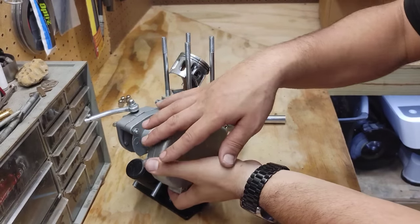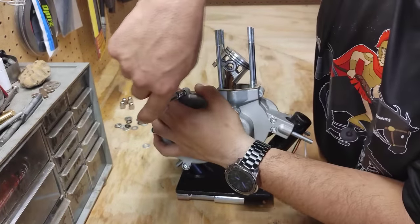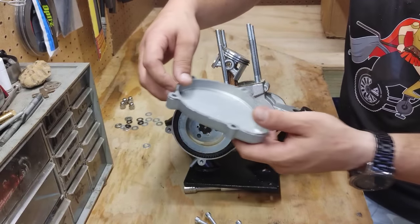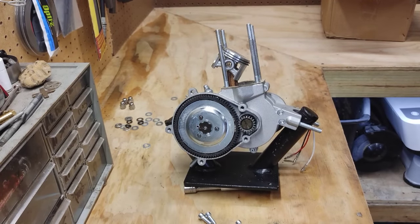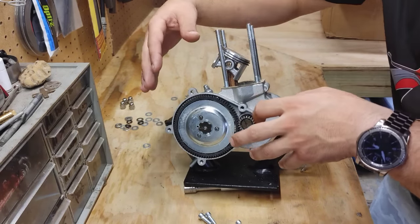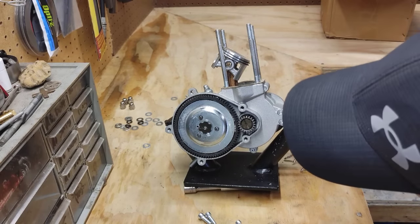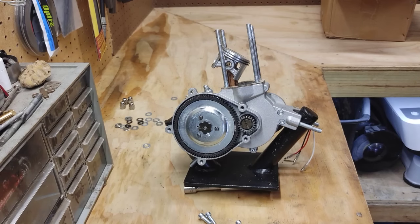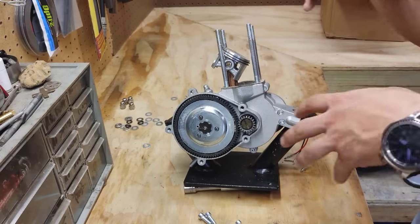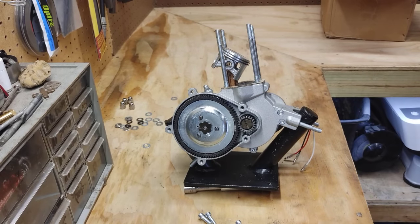Let's go ahead and check out the clutch and see if there's anything new on there. It looks like your regular stock plate, your stock basket. It does have the black style, which is the softer style clutch pads, and looks to be a nice bevel gear there. I've seen some with cheap bevel gears, but since they use the bottom end of a YD100, I've seen a lot of upgraded parts on the YD100, so I think all of that transferred over to the Phantom 85.